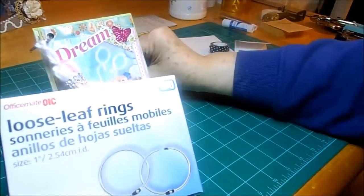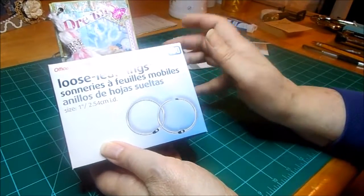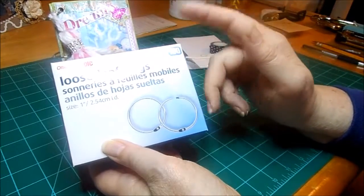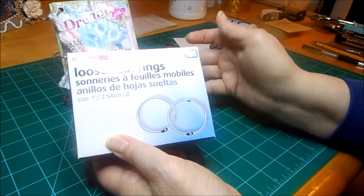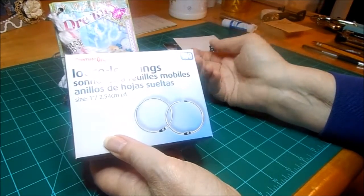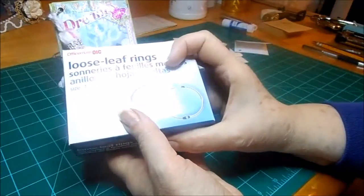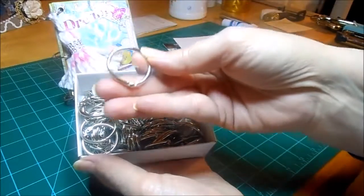I did mention about the rings — somebody asked about those. I bought my inch rings from Walmart online, and I got a hundred inch rings — they have different sized ones — and it was like six dollars delivered. You can have them delivered free to your store if that's a store in your area, or you can have it sent to the house. This whole thing was six dollars delivered — nice little inch rings.